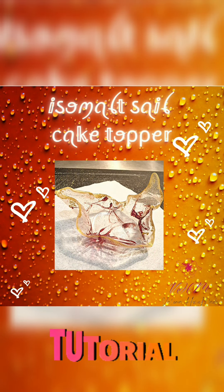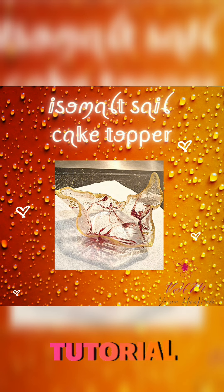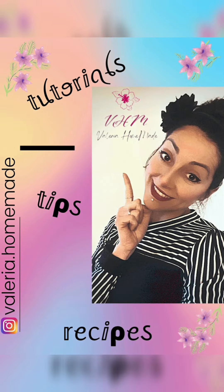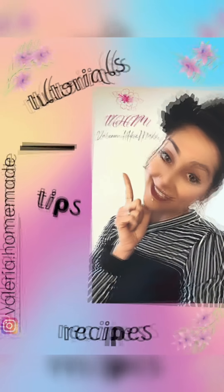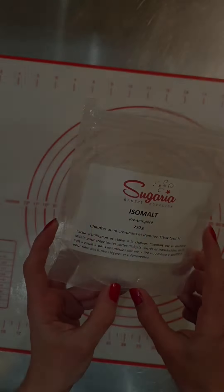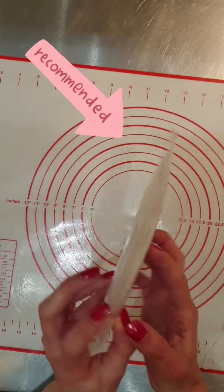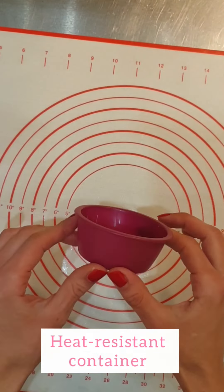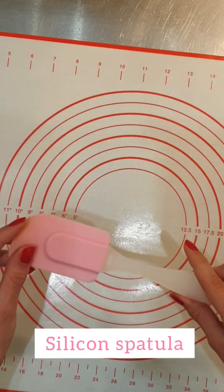Hi guys and welcome back to BHM. In today's video I want to show you a decoration which I'm pretty sure you've already heard about. I'm talking about the famous easy malt sails. Those toppers can definitely give to your cakes that stunning effect you are looking for. In this case I am making a small sail to decorate a teeny tiny cookie heart cake, but you can choose the size you prefer.